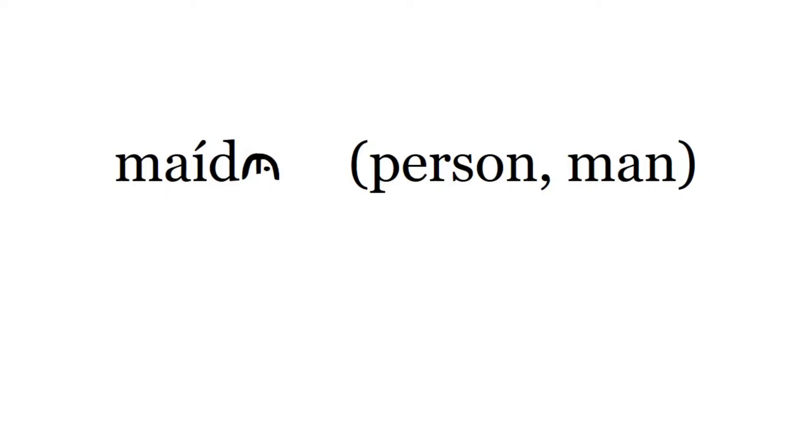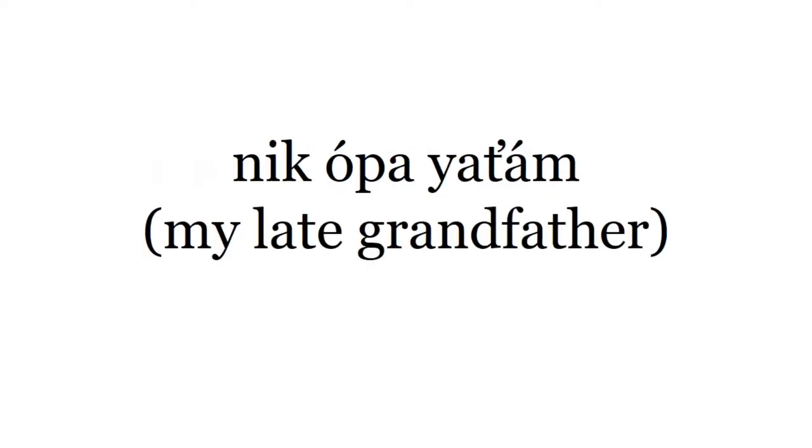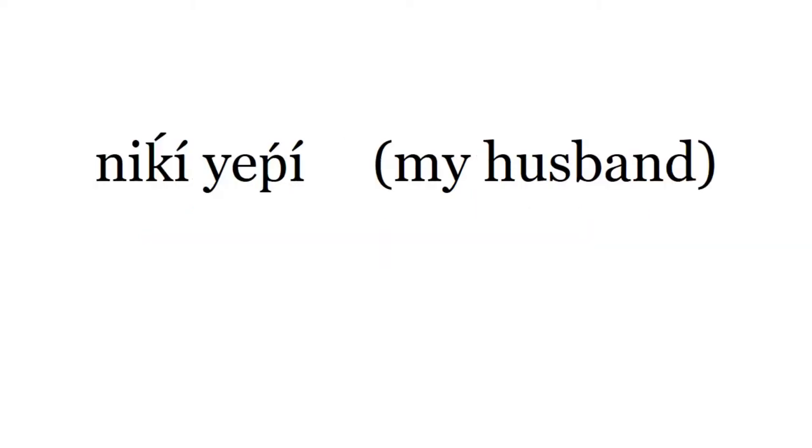Lolo. Lolo. Maidu. Mamchippu. Mamchippu. Niko payatam. Niko payatam. Niki yeppi. Niki yeppi.